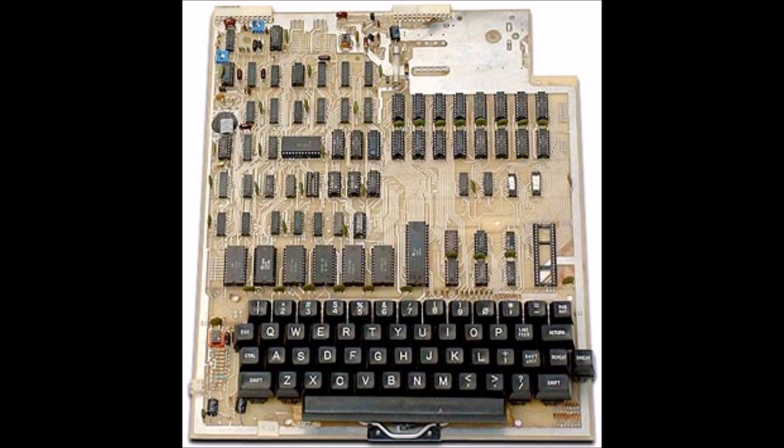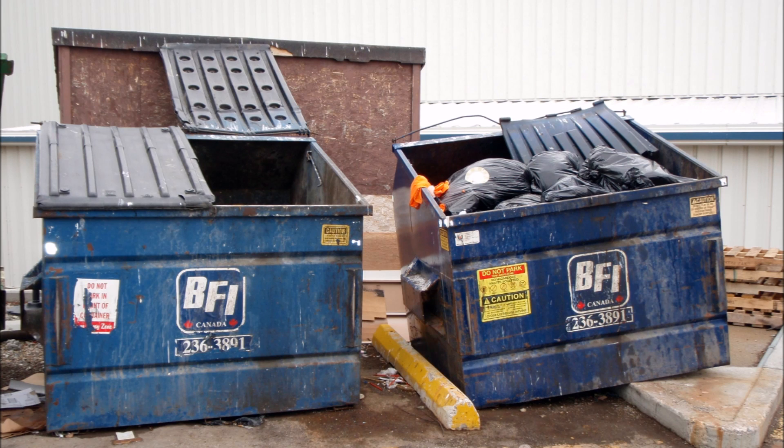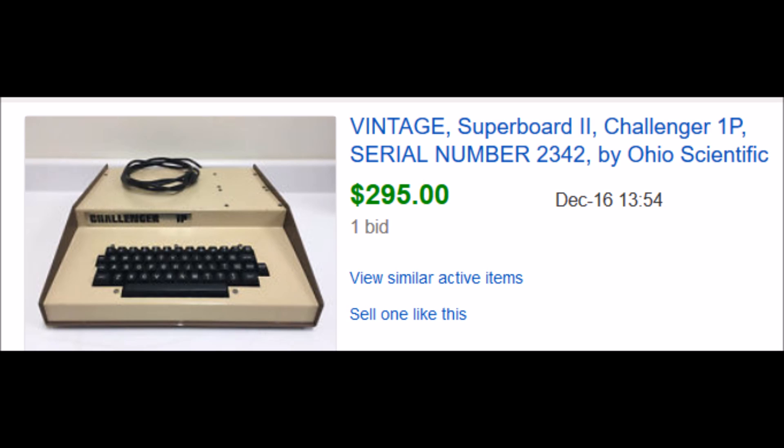I bought this board in 1978 and spent about $280 on it, which when I was making $2.50 an hour was a lot of money. I moved about 15 years ago and that computer ended up in a dumpster somewhere.